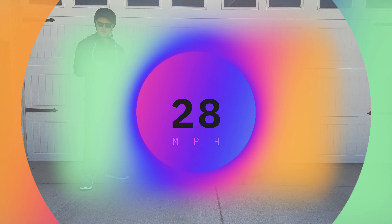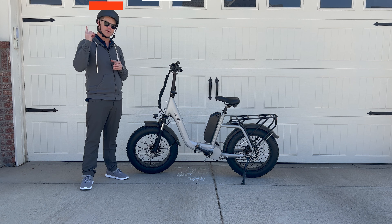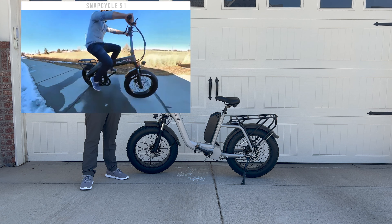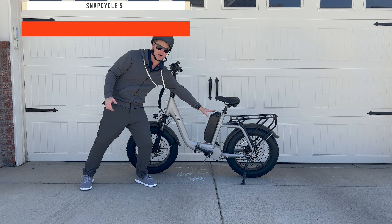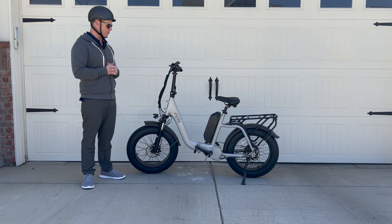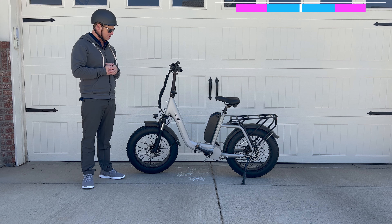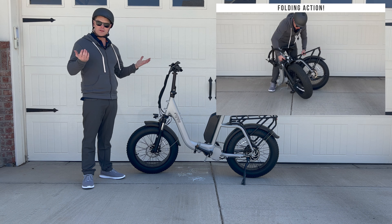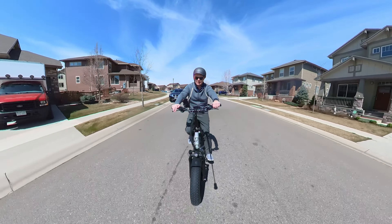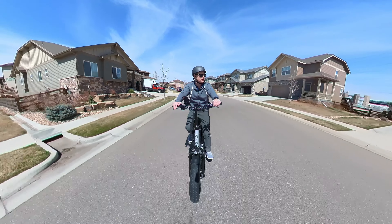It kind of reminds me a little bit of the Snapcycle S1 that we tried — watch the full review here. This good-looking e-bike has a nice big battery that reminds me of the Rad Rover 5 batteries we've seen before, but it folds up. Let's take these bad boys for a spin and see how it goes.